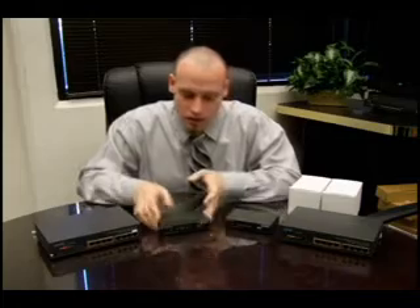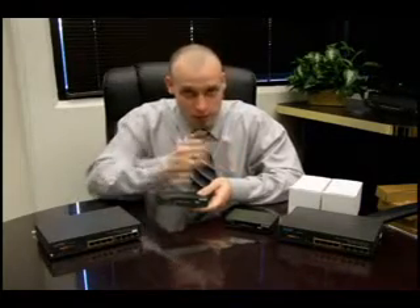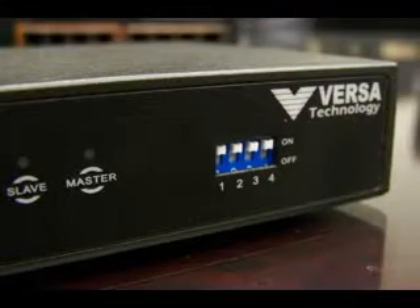On the remote end, on this 160, it needs to be in CPE mode to connect point-to-point, which means that my first DIP switch is in the up position. And from there, I have two RJ45 ports in the back of this 160 at my remote location, which I can then plug into any other device that uses an RJ45 standard Ethernet cable to get connectivity to the Internet.